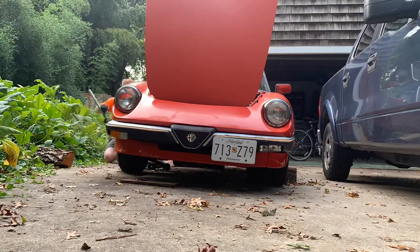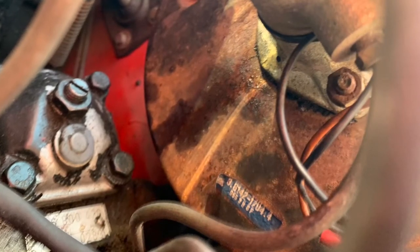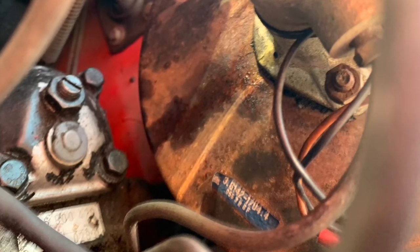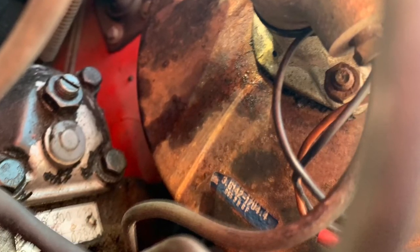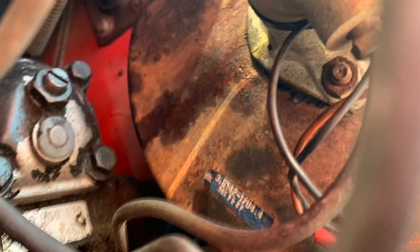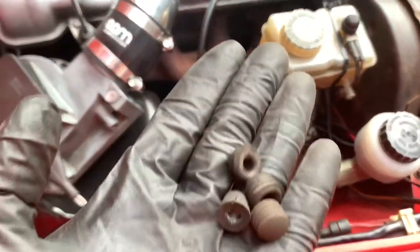We'll start with the master cylinder. Here's a good image of what went wrong. On the top right is the master cylinder connected to the brake booster with fluid coming out of it from a broken o-ring. The air that got in through that o-ring compresses and didn't allow me to brake. I'm going to show you all of the mistakes I made along this process because it would have helped me, and there's very little information on YouTube about these cars.